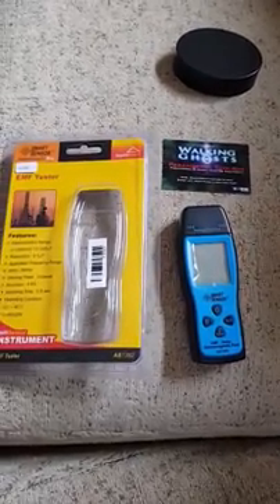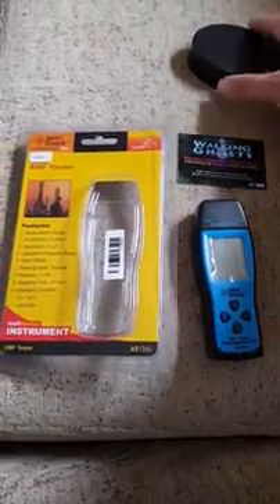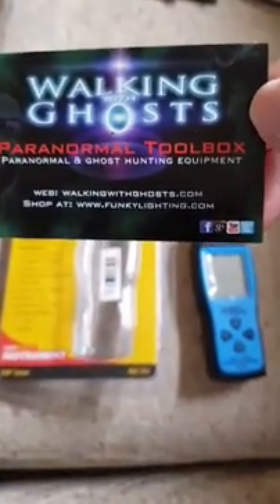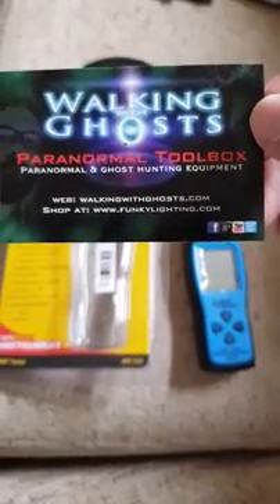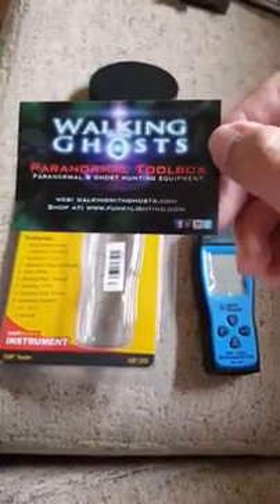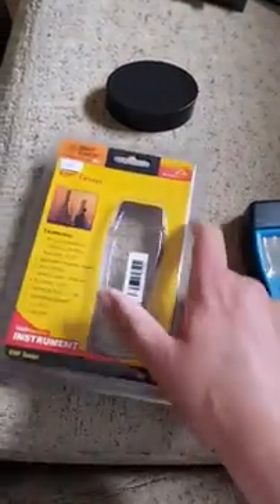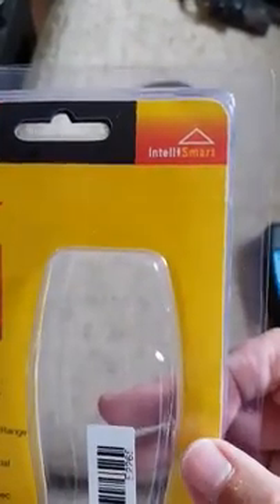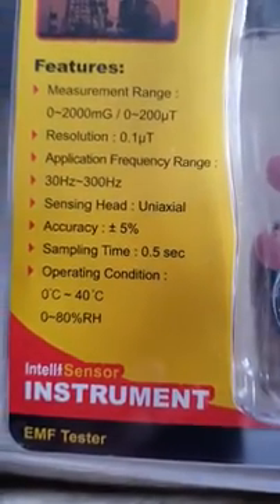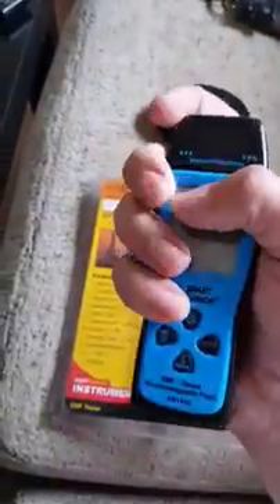Good morning YouTube. I've got a new device for my investigations. This is sold by Walking Ghost or funkylighting.com on eBay for $29.99 — well worth the money. I'm very impressed with this. It's basically an EMF temperature set device for measuring. The device itself is very small in the hands.